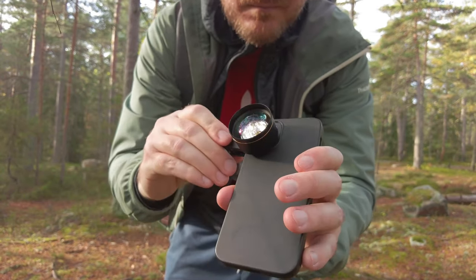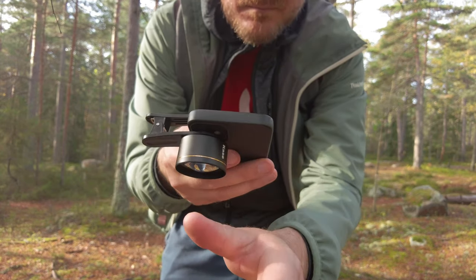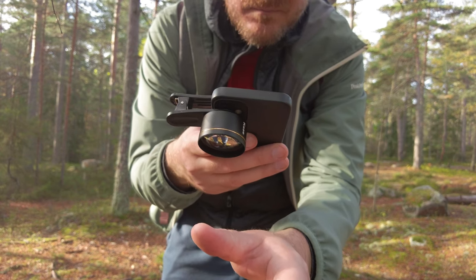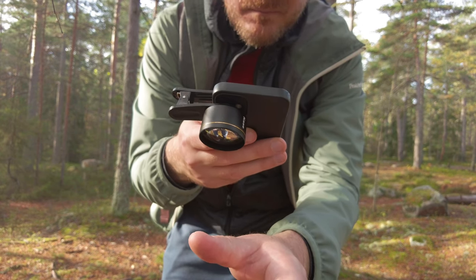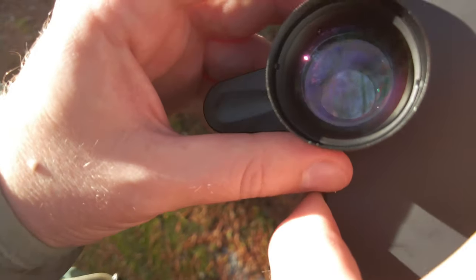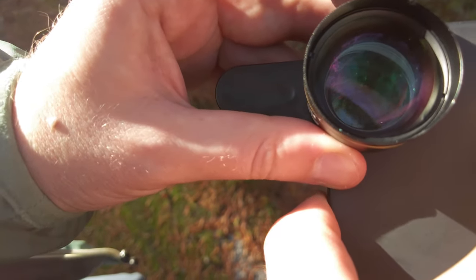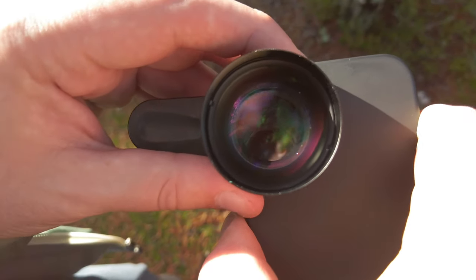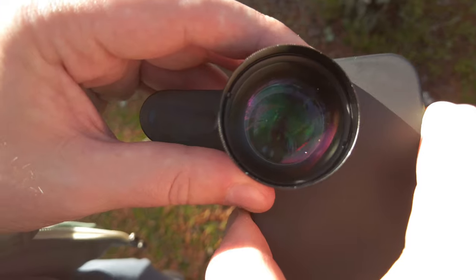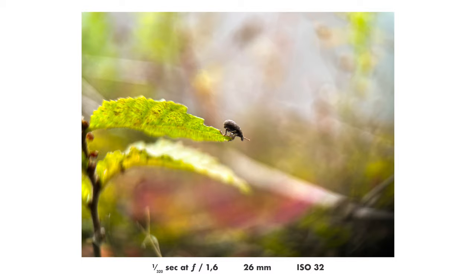Today I went out into the forest to try this lens out. One thing that can be a little bit tricky is centering the lens properly. I found it easiest to look at the back side, because then you can actually see if the lens is properly centered or not. Make sure the lens is properly centered and that you can take a sharp test photo before you go out doing photography, otherwise your photos may end up blurry and unsharp.